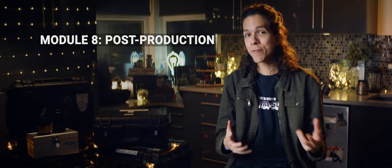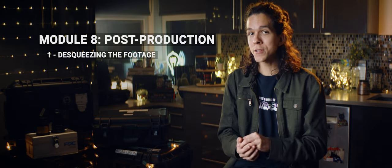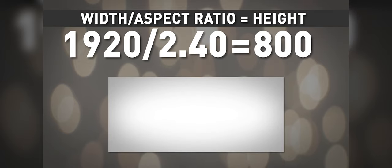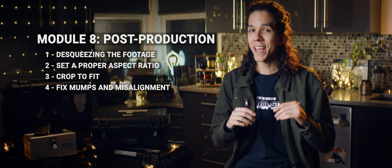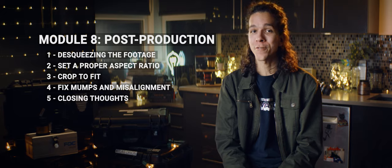Module 8 wraps everything up by covering how to handle the footage in post-production, ensuring a proper de-squeeze regardless of squeeze factor, as well as how to set up any aspect ratio and cropping since you're not getting a perfect match every time. I have a calculator to help with that too. The last little bit of advice goes into fixing issues that you might only notice after you're done shooting, such as small misalignments and anamorphic mumps — that's the effect when your actor's face looks wider than it should, or as some people like to say, their faces are shaped like a pumpkin. Then we have a closing chapter and you'll see how far you've gone from where you stand now.